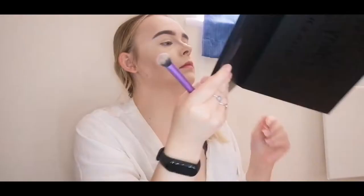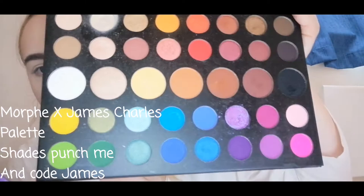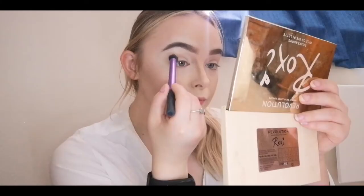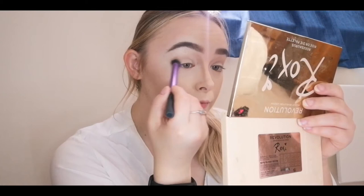We are now moving on to eyes. I'm using the shades 'Punch Me' and 'Code James' from the palette — I just got the palette out now, that's why I'm reading the names out so you guys know which ones to use. I'm taking a mix of those with a dense brush and buffing that into my crease just to create a nice smooth base.